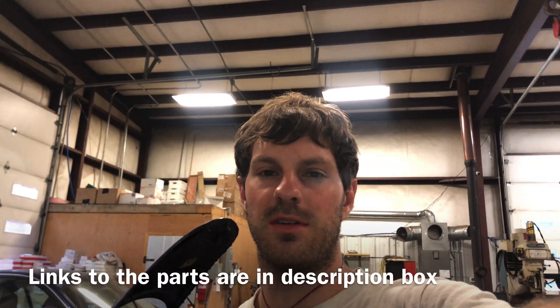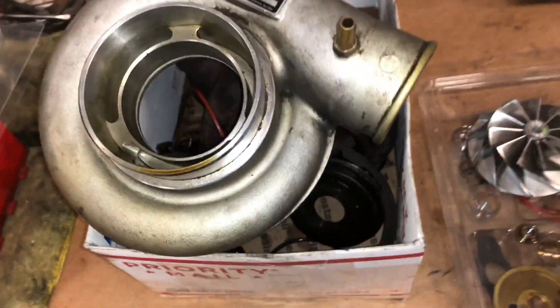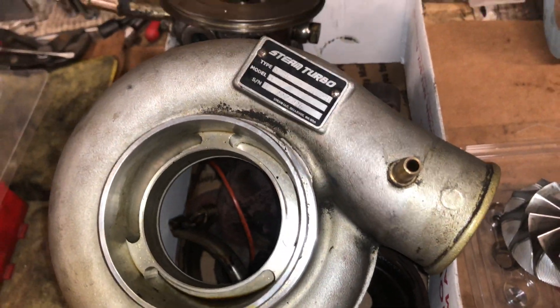I'm going to show you a steam turbo that failed and how to permanently fix this turbo. This is the turbo that I'm talking about.